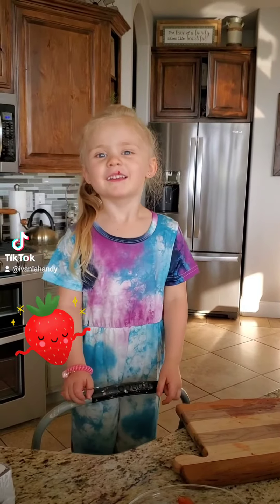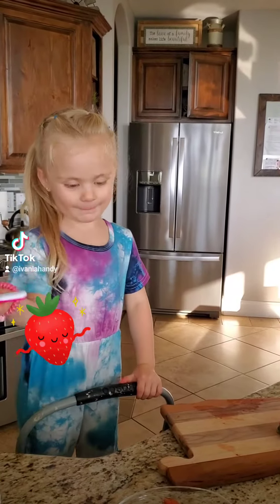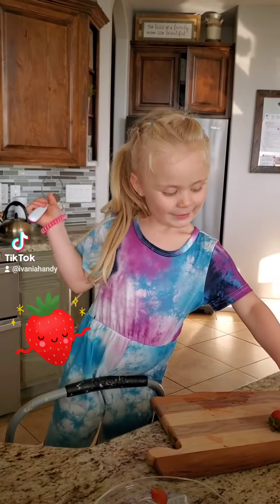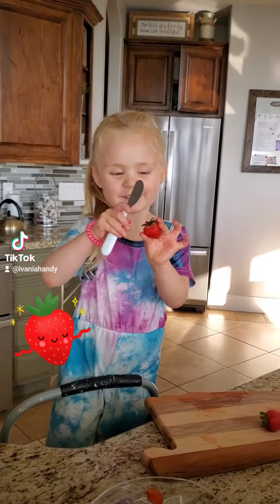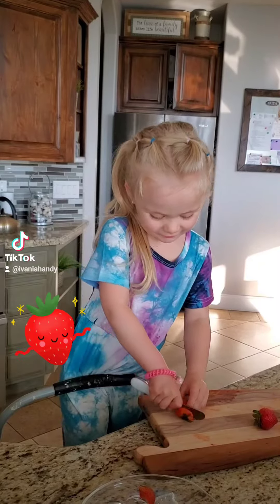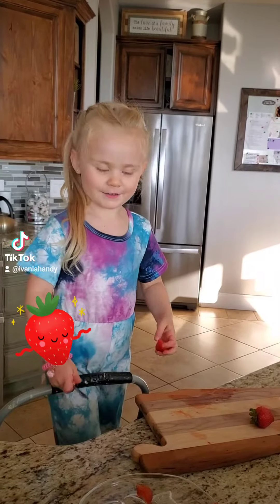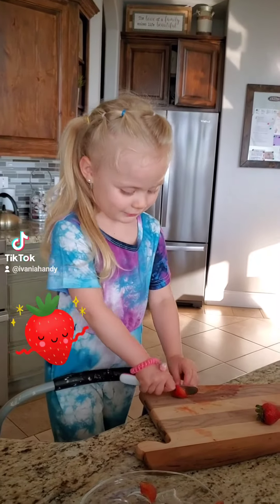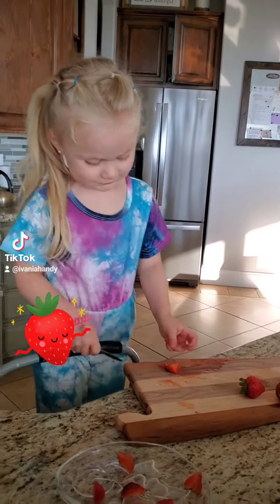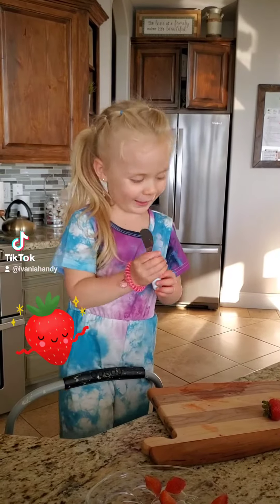Welcome to my channel. Today I'm going to show you how to get started and how to do what you need to get started.